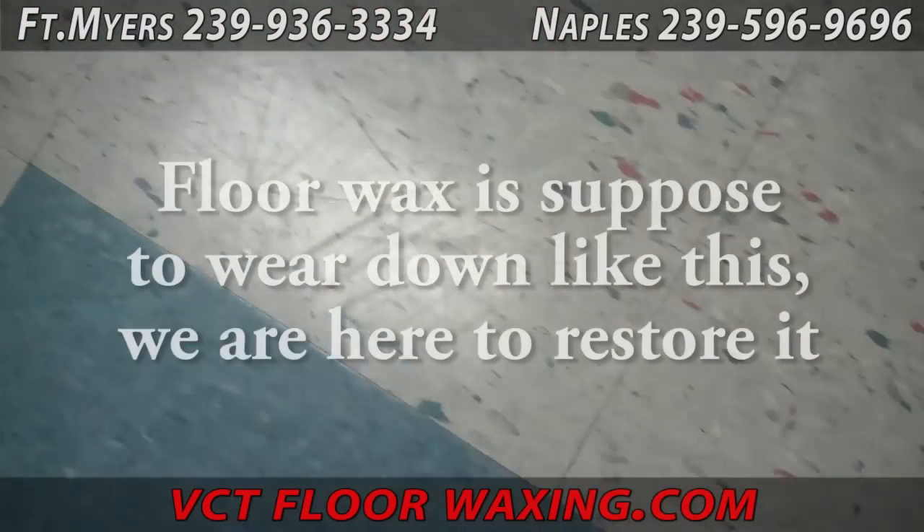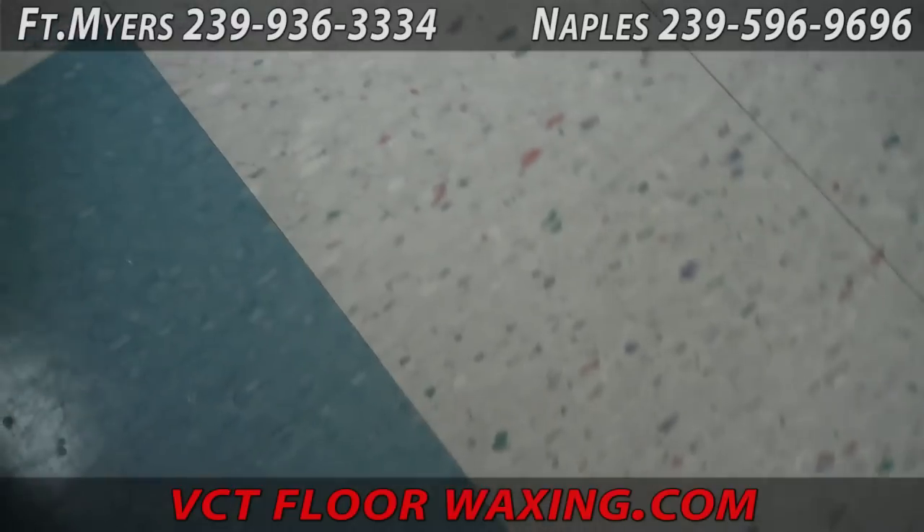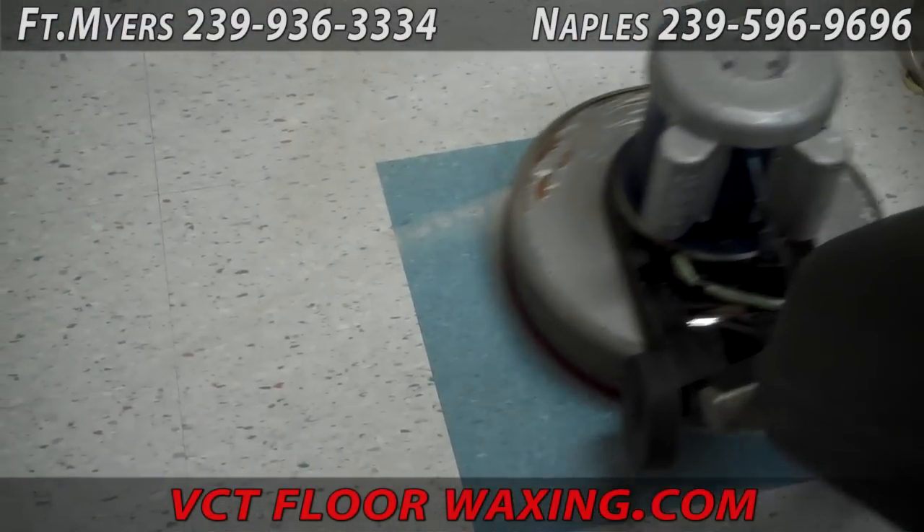The floor wax that you see has been beaten up and has broken down a bit. That's what it's designed to do — have the floor finish on the floor and wear down the floor finish, and not wear down the floor.